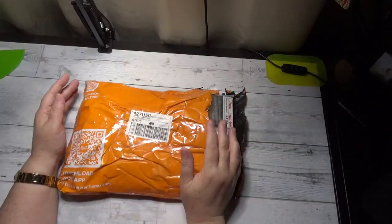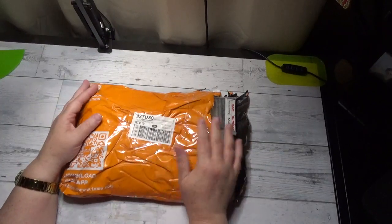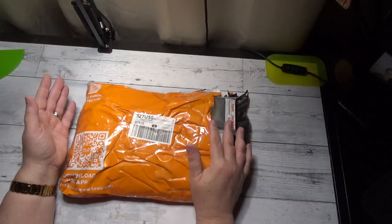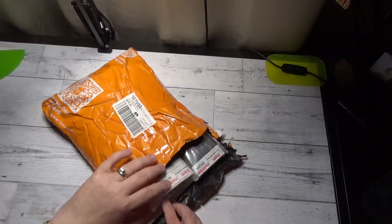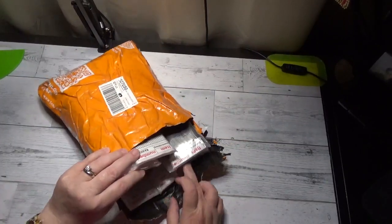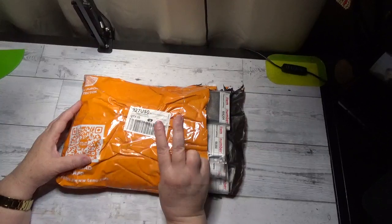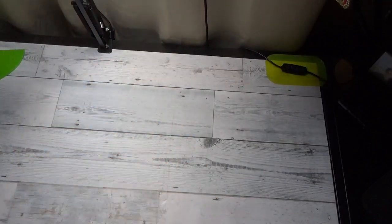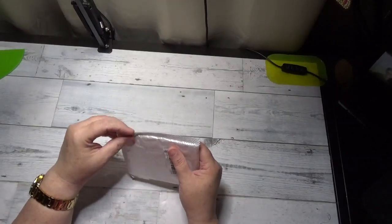Hello my friends, Debbie with Debbie Gets Crafty and guess what? Another Teemu package. This is mostly diamond paintings — there were only a couple of items that were not diamond painting related so I set those aside. We do have I believe seven diamond paintings in here, so this will be over the course of two videos. Let's go ahead and get started. I'm going to start with the smallest — actually there's one extra item in here and this is diamond painting related as well.